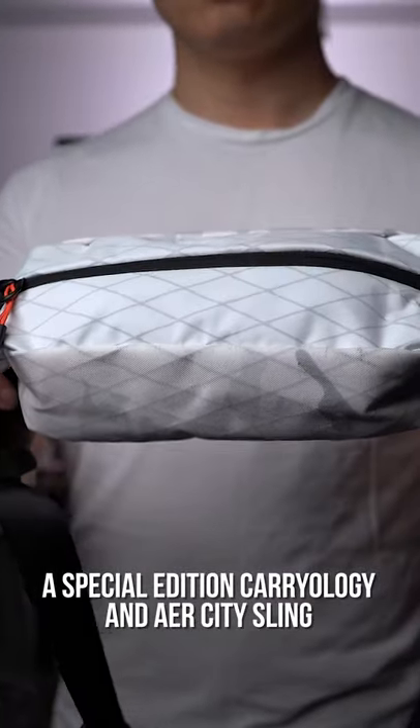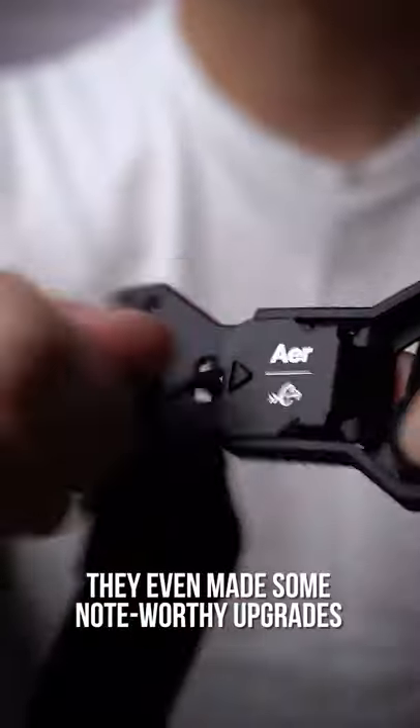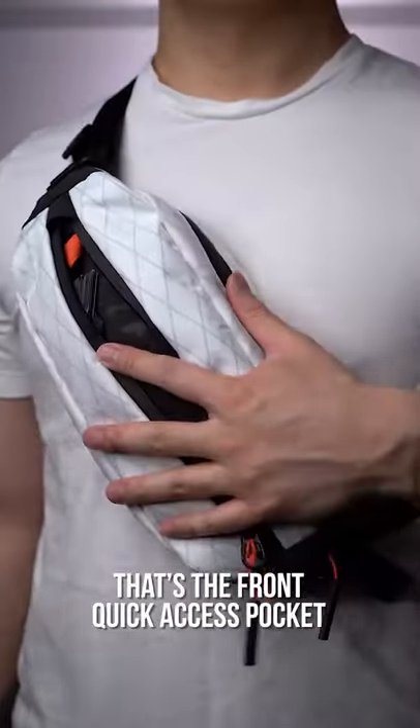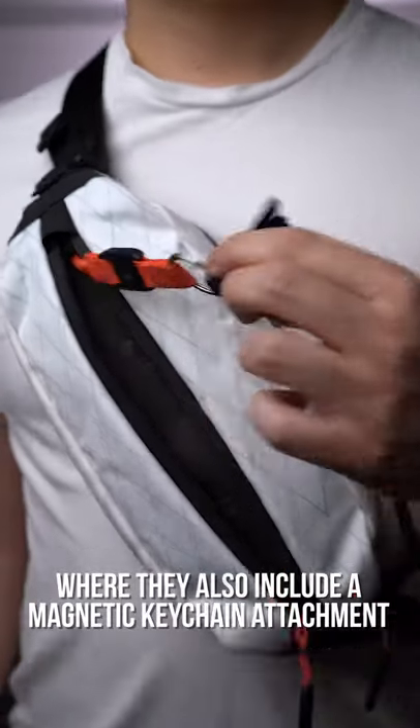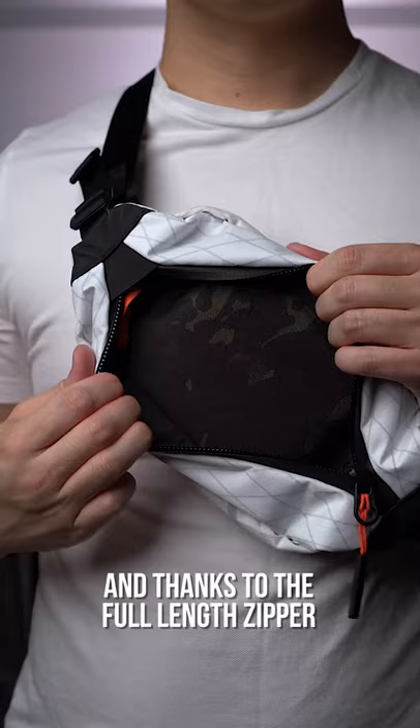A special edition carryology and air city sling — the Tokai sling in a white X-Pack finish. They even made some noteworthy upgrades, like my favorite being the magnetic FitLock buckle on the front quick-access pocket, where they also include a magnetic keychain attachment. You can also see the camo pattern interior, and thanks to the full-length zipper,